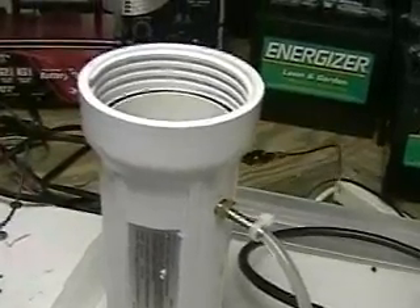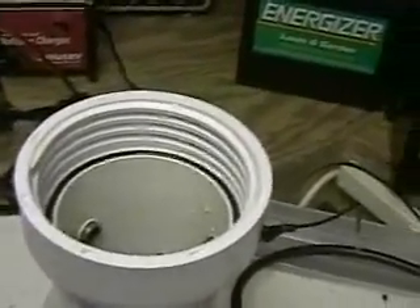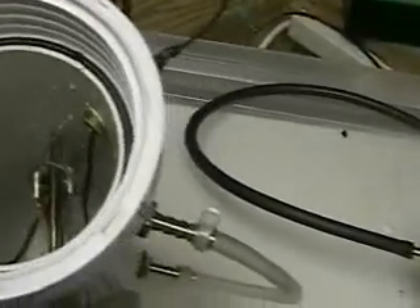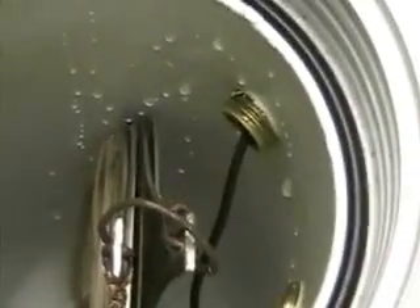This is hydrogen tap one. What you're looking at right now is the unit we're going to install into the car. Looking inside it, you will see the upper left is one positive lead, and the upper right is one negative feed coming from the battery — a 12-volt system. You can see the four plates that will be producing the hydrogen.